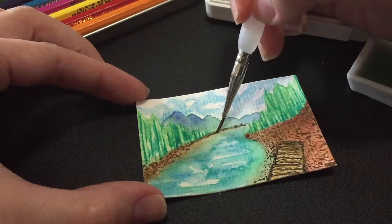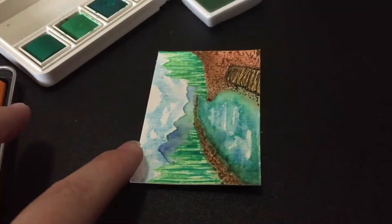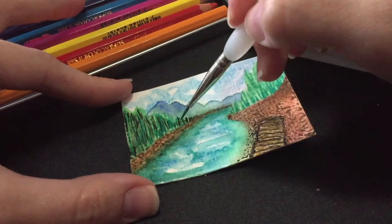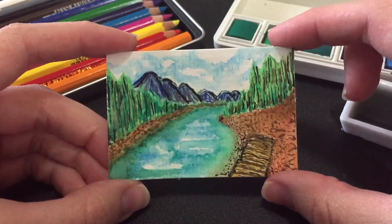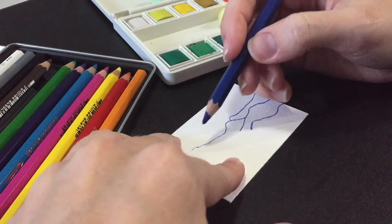We're almost to the end of this painting and I want to know what you guys do when you draw. Do you listen to an audio book, or do you have a TV show on in the background, or just listen to music? Me personally I like to listen to audio books, especially when they involve Harry Potter because I'm a Harry Potter fan. So this is what I was doing with this painting — listening to Harry Potter audio books.